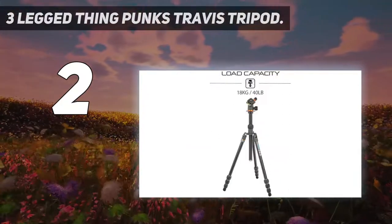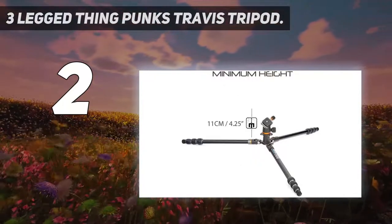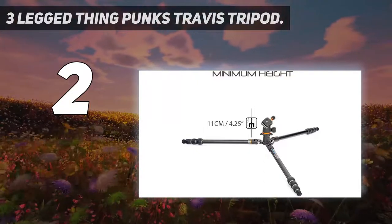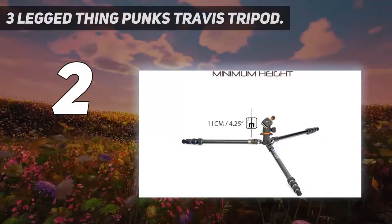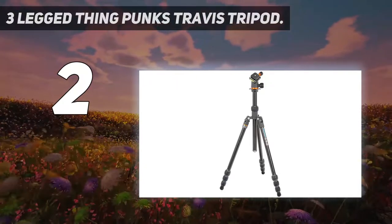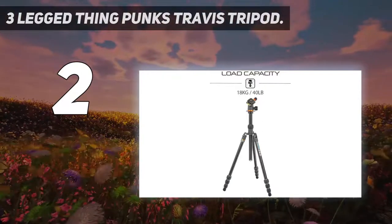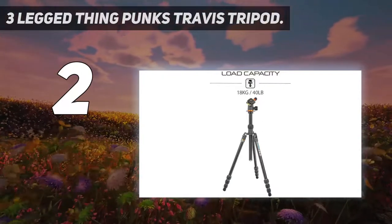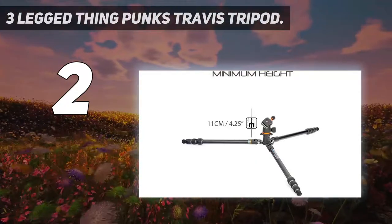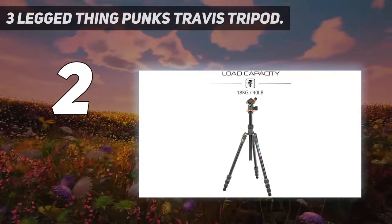While it's not billed as a travel tripod, it measures under 45cm when folded, so it could be used for travel with few issues. It also quickly adapts into a monopod, making it a versatile all-rounder. The aluminium Travis has a carbon fiber brother named Billy, but at a higher cost. Travis offers a wide range of working heights, supports up to 18kg — 11 times its own weight — and benefits from a detachable center column, giving you the option to use it as a tripod, monopod, or microphone boom.